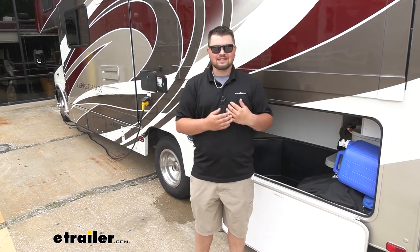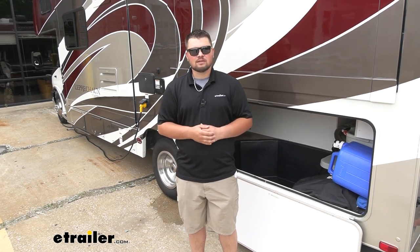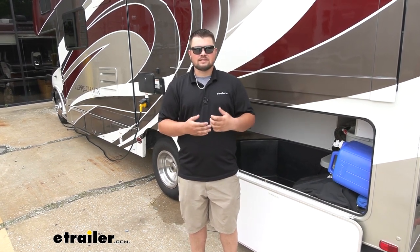In terms of installation, getting this pump installed really isn't too bad — it's a direct replacement for our factory pump and is most definitely something you could do at home. That being said, let's take a look at the installation together now.